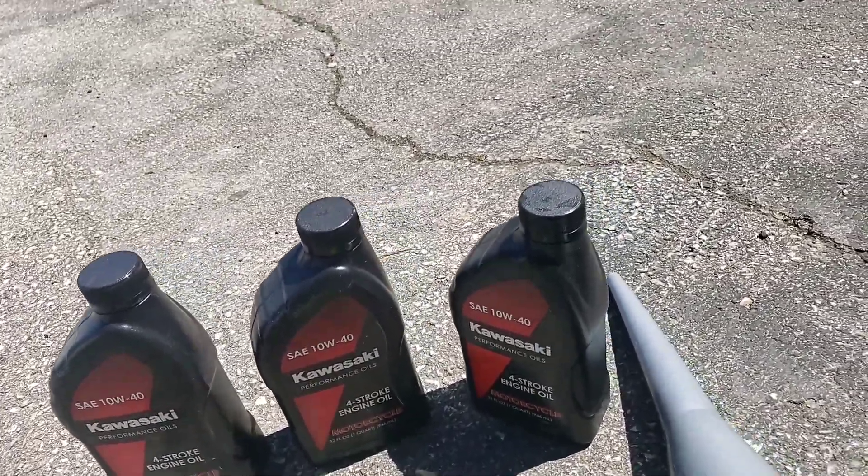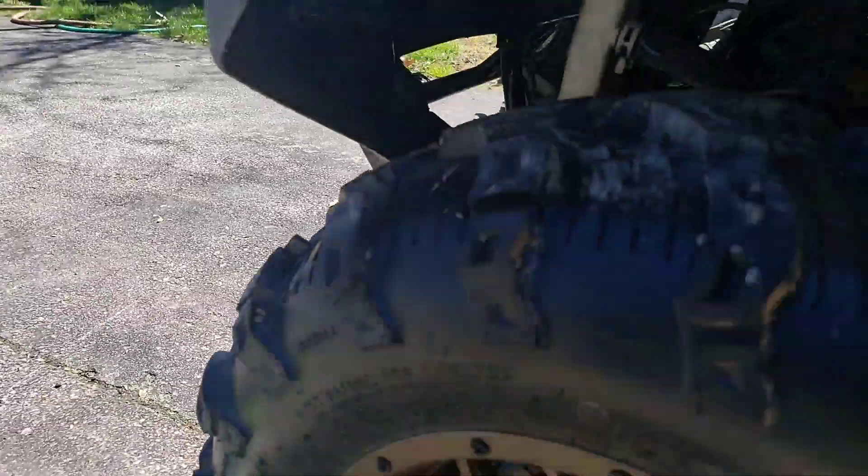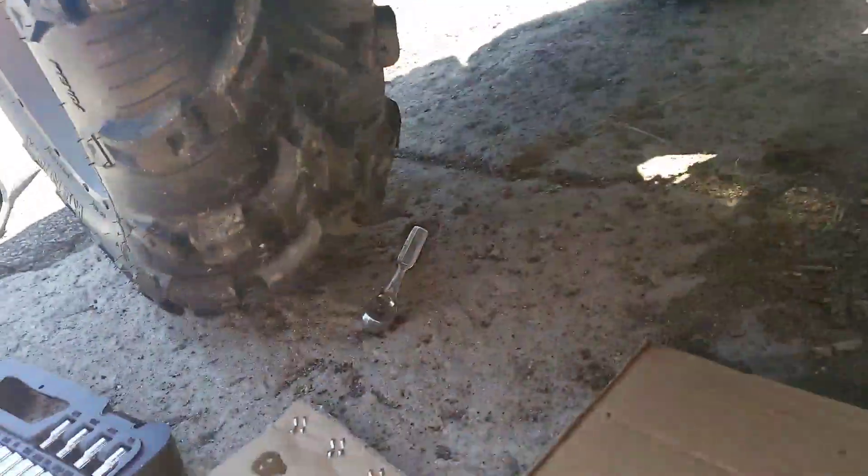That's what they gave me at the dealership for my first oil change, so that's probably what I'm going to continue to run. Just like I said, this is to help a couple of people out in case they have any questions. If you don't have any questions and you've done it a million times, great.